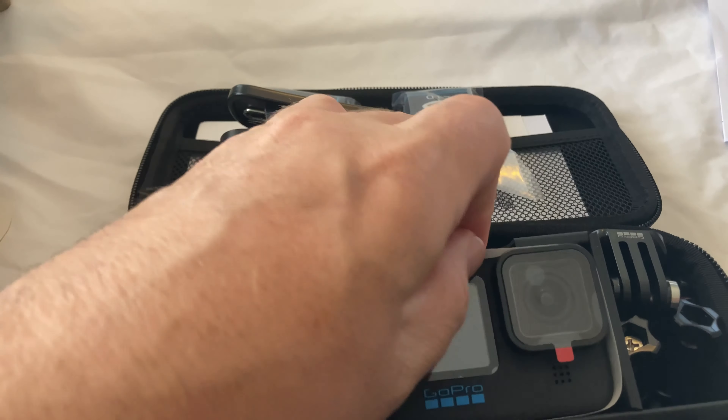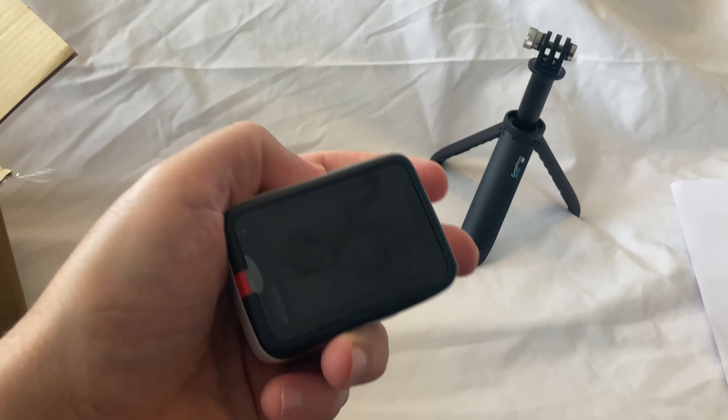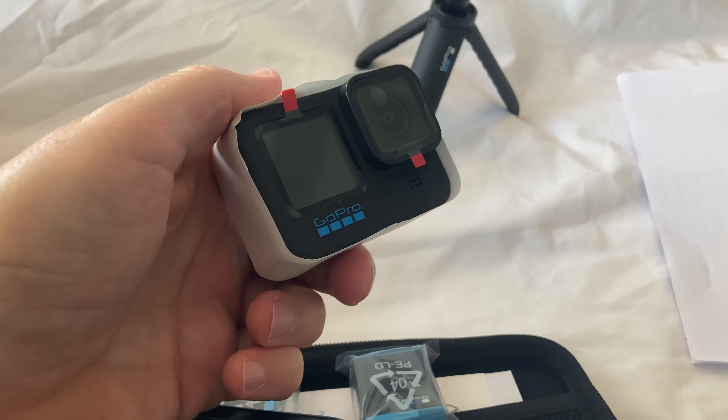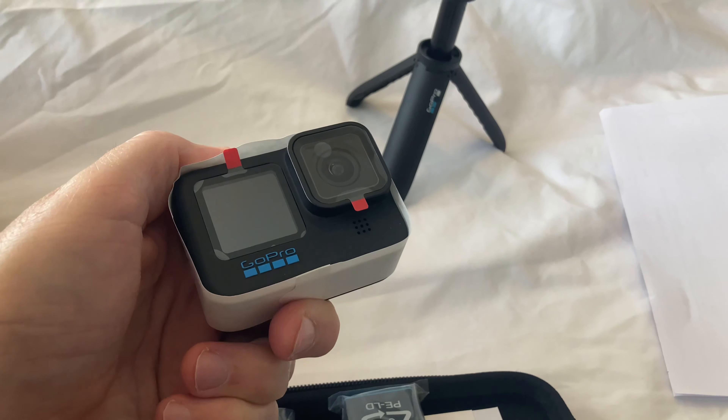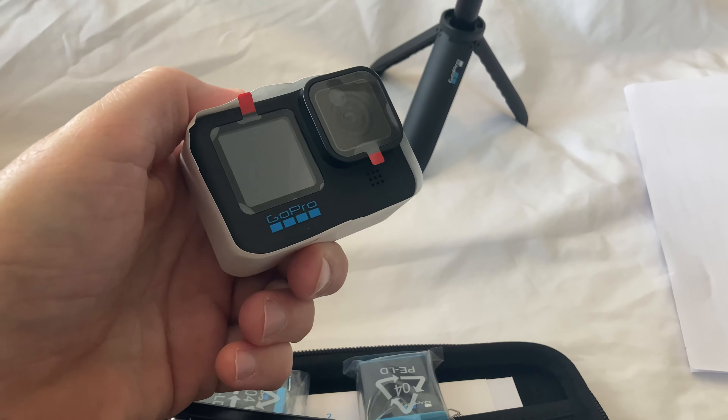And the camera — oh, have a look at that! Look how small it is, holy crap! That's crazy. I had no idea they were so small. As I said, this is my first GoPro, so that's a big deal for me.